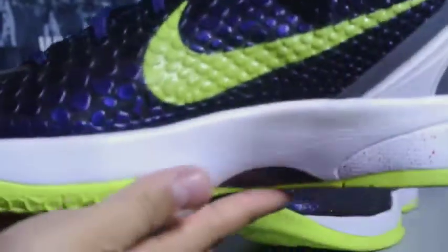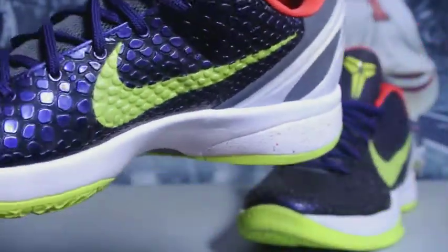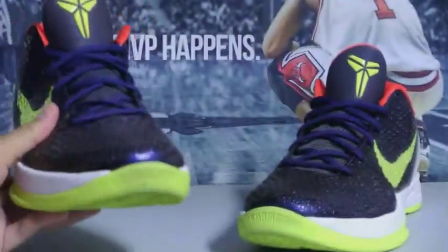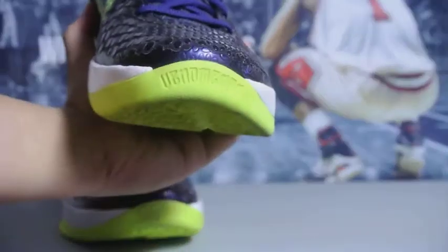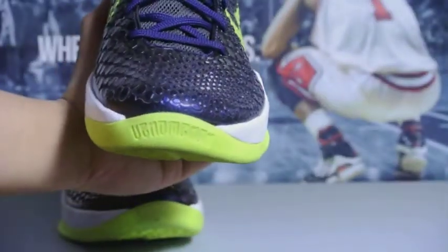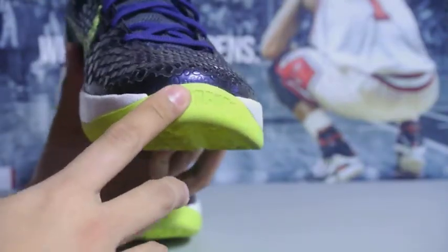Quick look at the other side — same thing over here. Let's take a look at this detail: it says 'Phenomenon' right here on the toes.